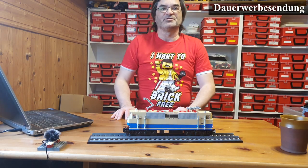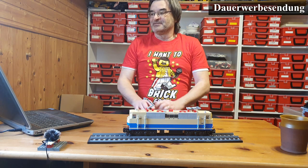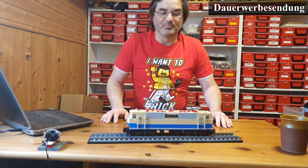Herzlich willkommen bei meinem kleinen Klemmhausstein-Studio. Ich bin der Maik. Heute Eisenbahn, und zwar die Baureihe 181.2.